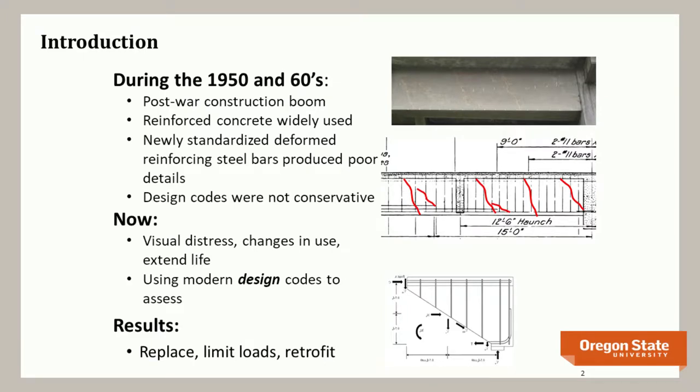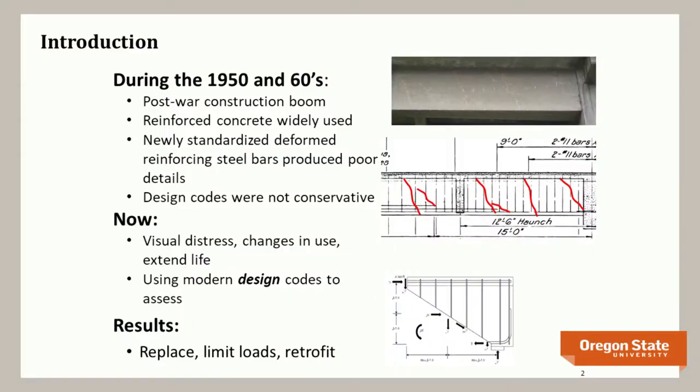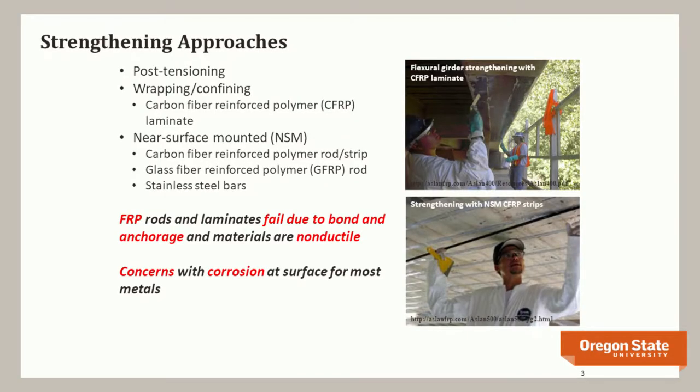When you use modern design codes to evaluate existing structures, they tend not to rate out well. You're left with choices: replace them, limit the loads, or retrofit them — and retrofitting tends to be the economical approach. There are many materials available: post-tensioning, wrapping or confining with carbon fiber, near-surface mounting with carbon fiber rods, strips, or glass fibers, and some use stainless steel bars.